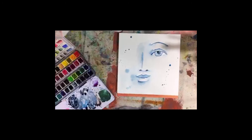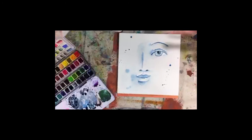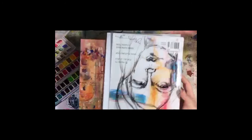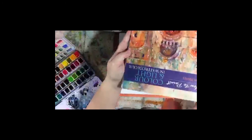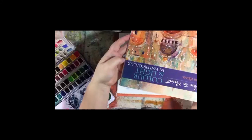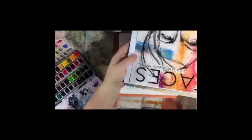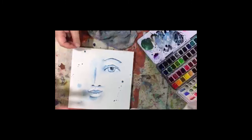I definitely recommend practicing this. Practice your drawing so that you get your proportions in a realistic place. I recommend adding two books to your library - this Jean Haynes book, Color and Light in Watercolor, which has the face lesson in it, and this book from Cloth Paper Scissors which is all about faces. These are Daniel Smith paints, which I really like. I do have a lot of Winsor Newton, but I really like Daniel Smith paints - not only are they local to the west coast of the United States, but I love the color range they have.